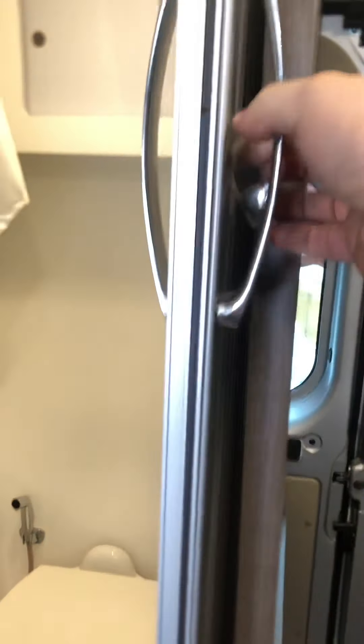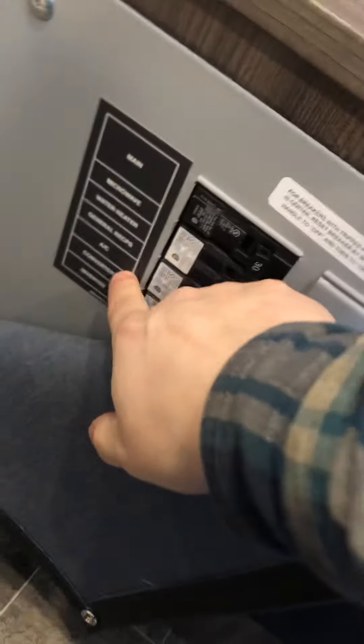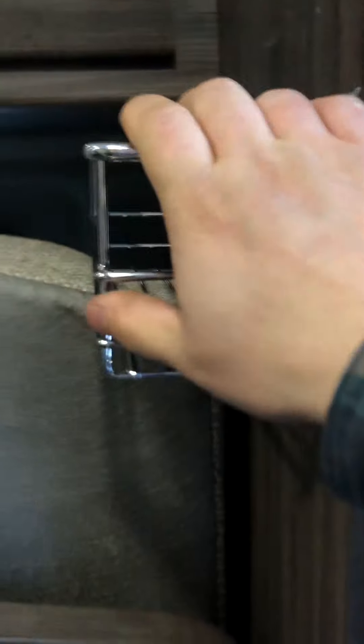Your shower door is strapped on right here, and it just pulls open like that. When you're done and traveling, just lock it back up. Down here behind this little cover is your breakers — it's all labeled right here, just like your house, regular breakers. There's a bunch of storage along here and in there, a nice little velcro mesh storage, a little rack, and more storage there.